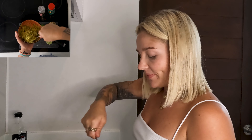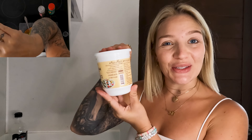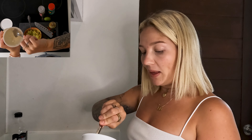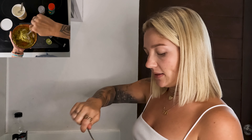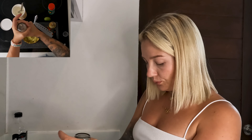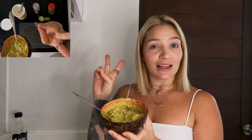Smells yummy! Tip number one is to use a little bit of sour cream in it. I love sour cream — it will make it a bit more creamy. Add the sour cream and mix. Mmm, a bit more salt. Super happy with my results!